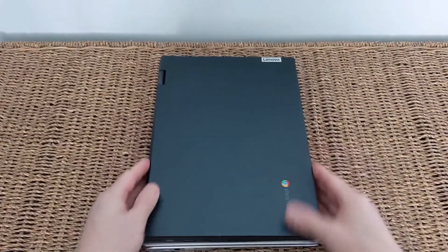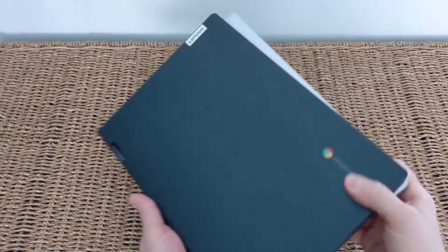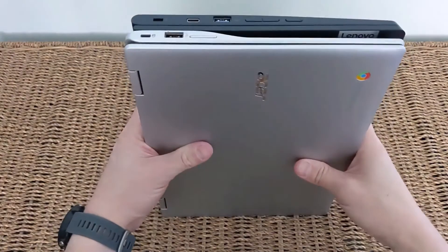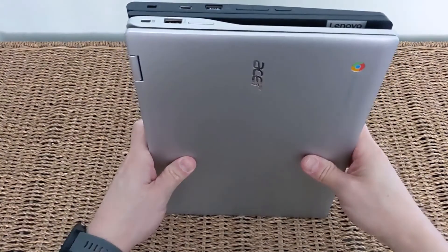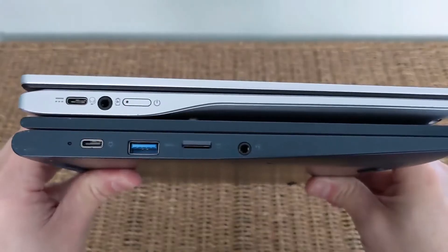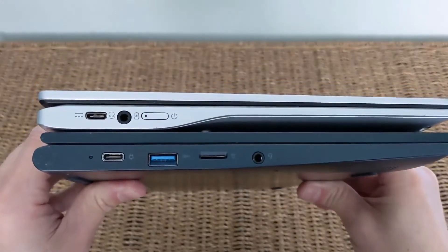When you have these in your hand you can tell the footprint is very similar, but the build quality is slightly different. The Acer is all plastic, whereas the Lenovo feels a bit more premium with this aluminum lid. Color-wise, the Acer only comes in silver, whereas the Lenovo is available in Abyss Blue, or also in an almond color depending on your region and the spec available.